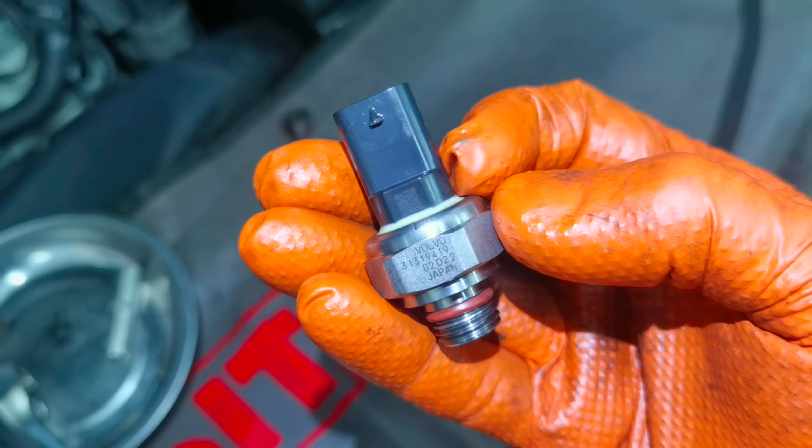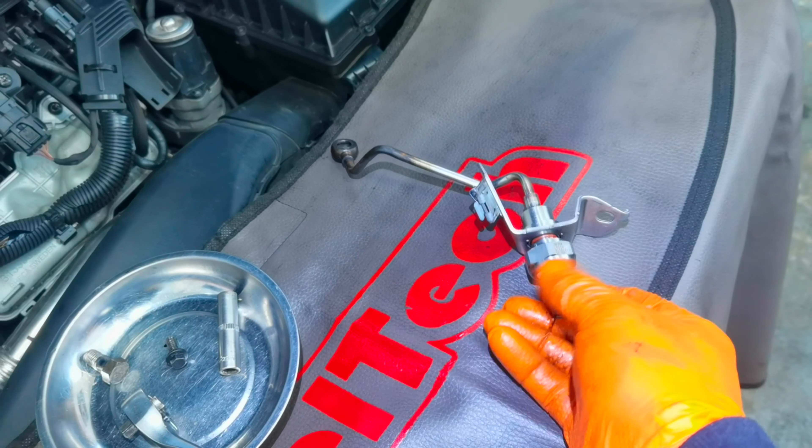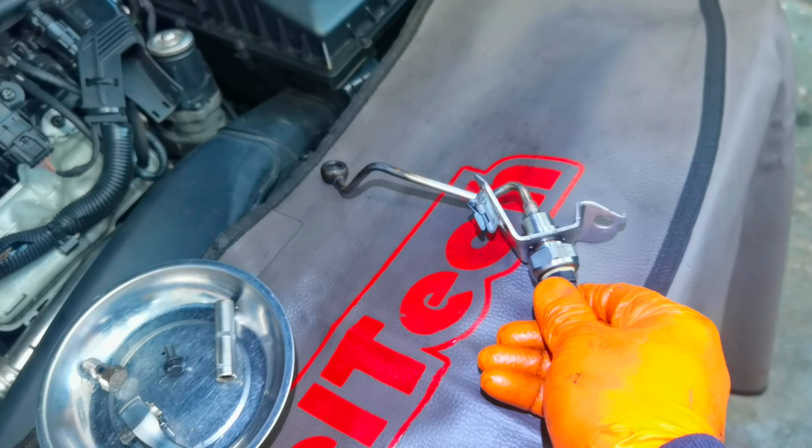Right here you can see the original part code for this component with the original sensor from this car. If you need to replace it, just search this code and you'll find the correct sensor for your car.